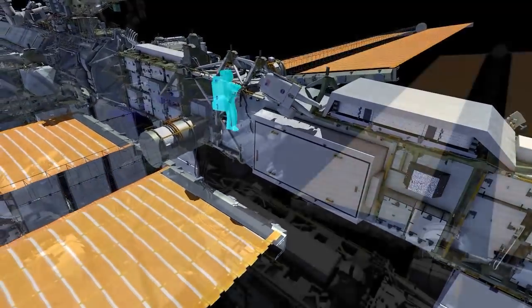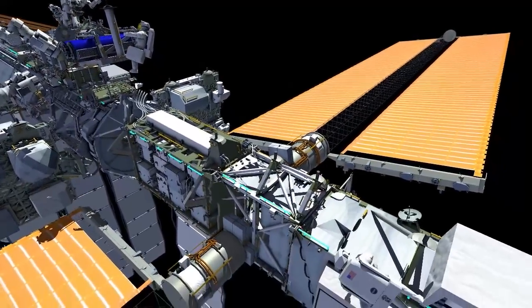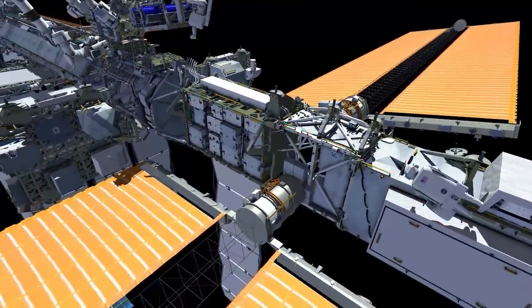The crew will do an inventory of all their tools and hardware and start their path back to the airlock. On their way back, they'll stop at the carrier, pick up the last crew lock bag and the last pistol grip tool, and make their way inboard.